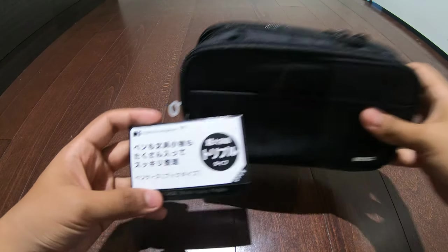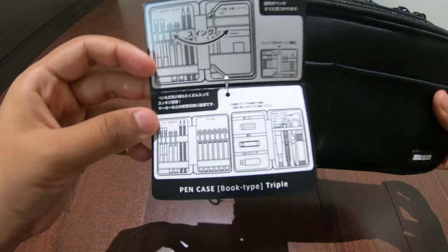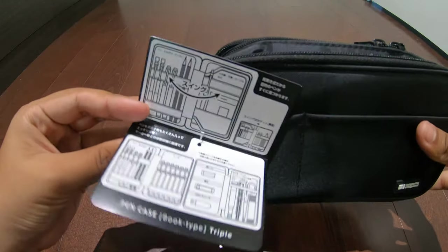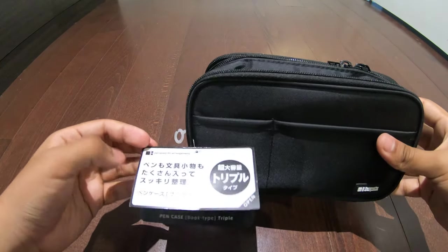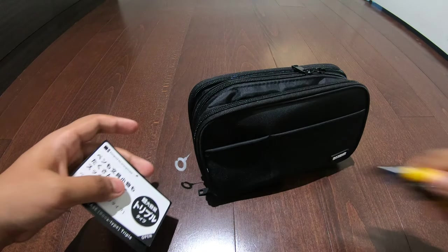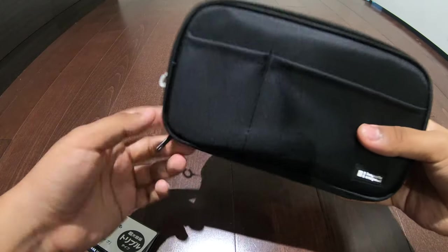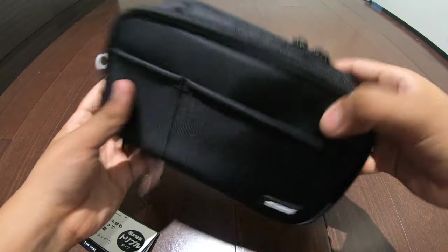This is how it came in — it has a little tag right here. Open it up and you can see a little demonstration of how to use the space inside. Anyways, we're gonna get this removed and let's open up the first pocket. There are two little spaces in here.